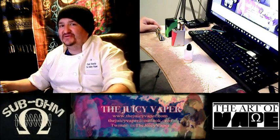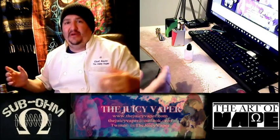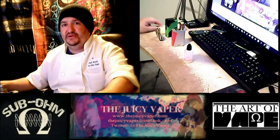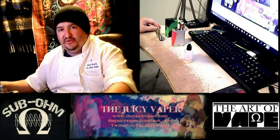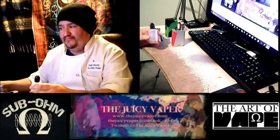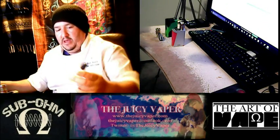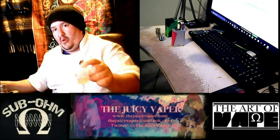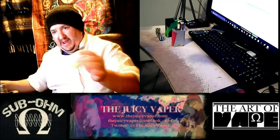Welcome back to the Juicy Vapor channel, I'm Chef Andy, your guy for DIY. I've been gone for a couple weeks — I took off for a family vacation. But before I left, I made a new batch of e-juice: pink lemonade. I made it before I left and put it into a warm water bath — that's the way I like to steep. I did that twice, once before I left and again when I came back.